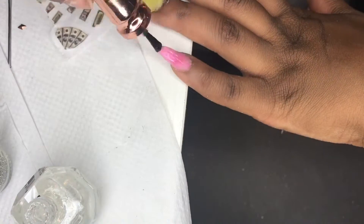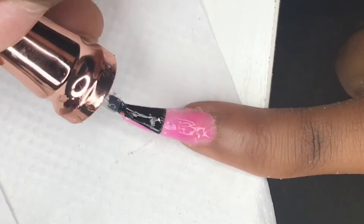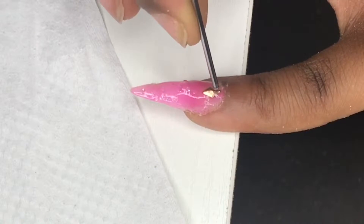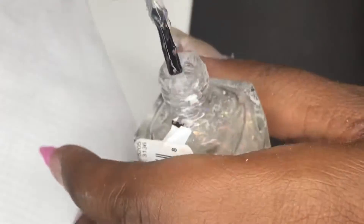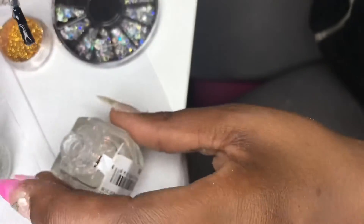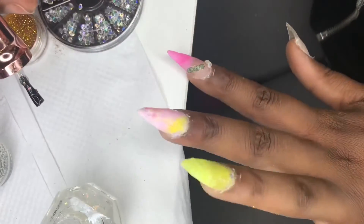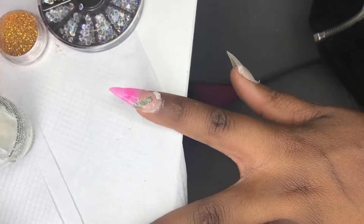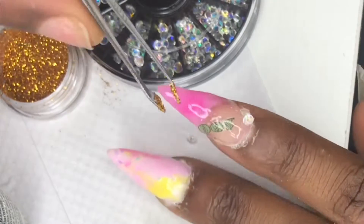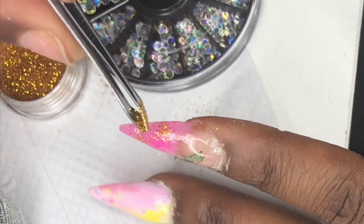I'm getting my iridescent nail polish and I'm polishing my fingers — I think all of my fingers actually have this polish on them. I'm also putting some gold glitter on my index finger.